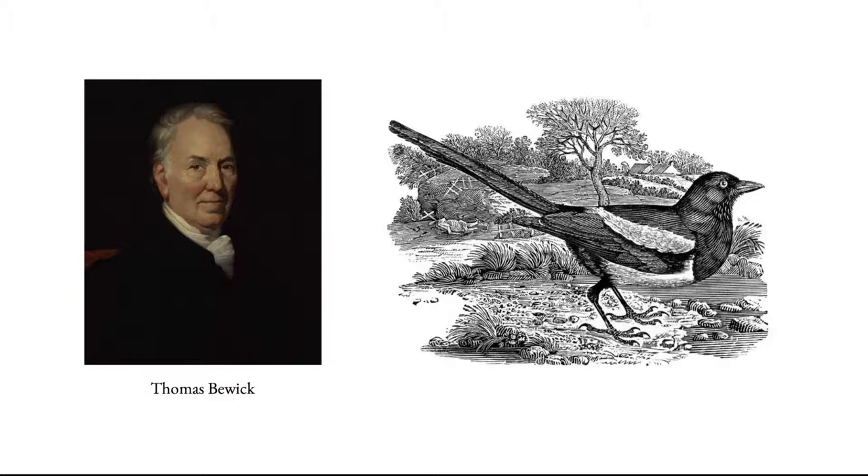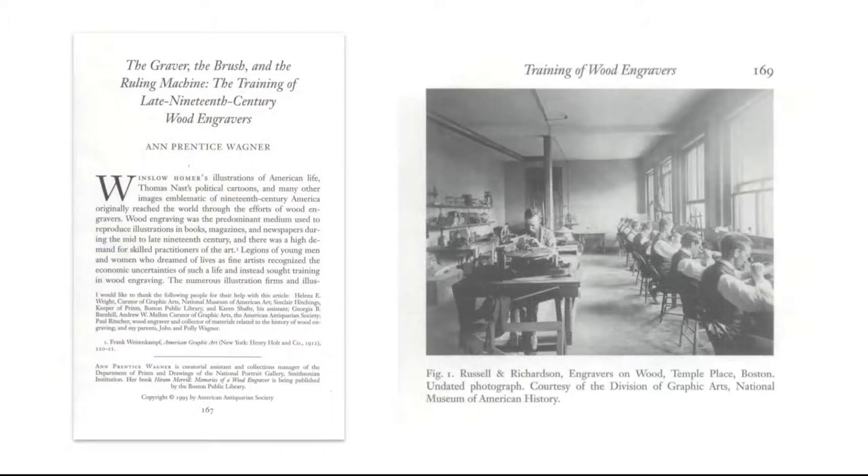Boxwood is a really dense hardwood that he was able to achieve a lot of detail with. Using jeweler's tools and cutting into this hardwood, he was able to create illustrations that really kind of set off wood engraving as a medium. From there, it began being used commercially in books, catalogs, and magazines. Eventually there were whole workshops filled with wood engravers working on illustrations for books and magazines and catalogs.